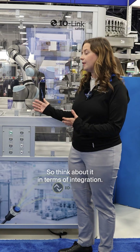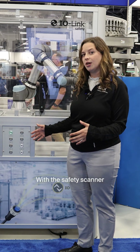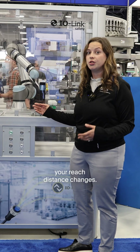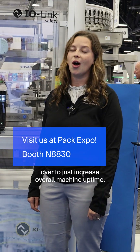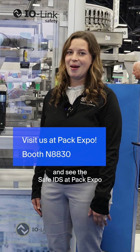Think about it in terms of integration. You might have a safety scanner, and with that safety scanner you have different protective fields. When that end effector changes, your reach distance changes and you'll have to automatically change some of these fields. What this allows for is that automatic changeover to just increase overall machine uptime. Come check us out and see the Safe IDS at PAC Expo.